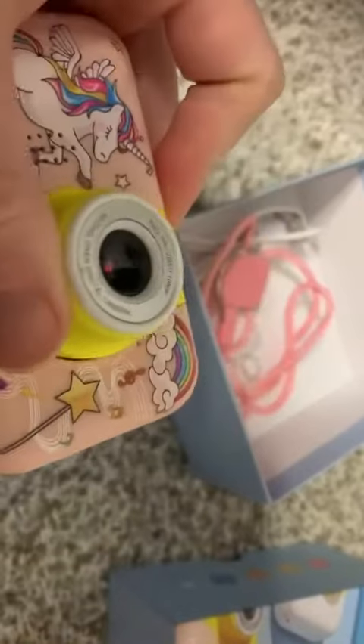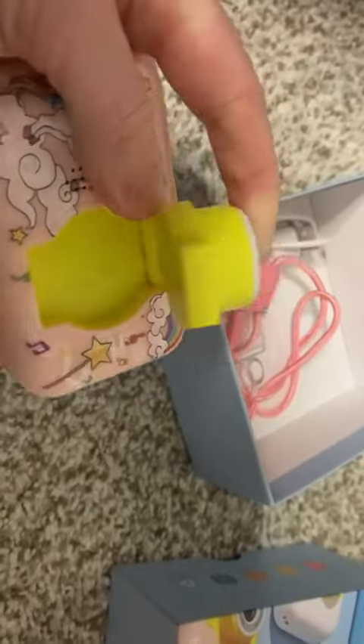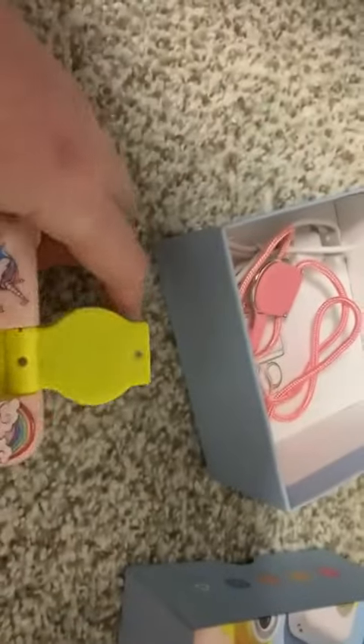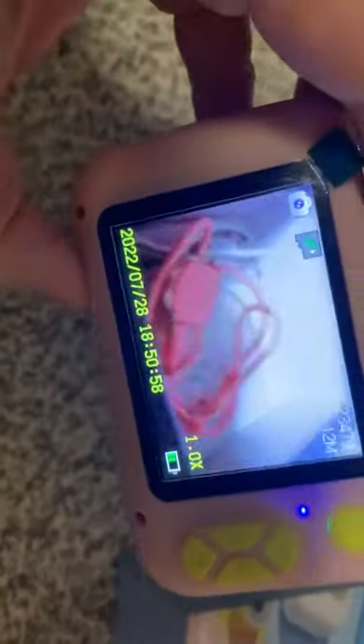So I've got this really cool kids camera here. The camera part, the lens actually can flip so that you have like a selfie mode here, or you can take a picture this way and use it like a regular camera.